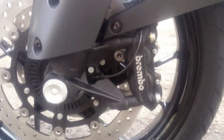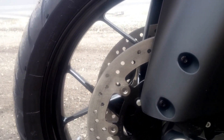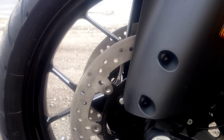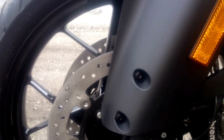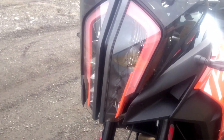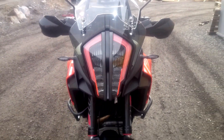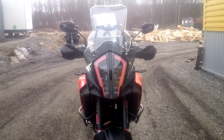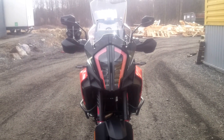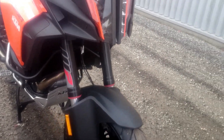It has Brembo brakes with two huge brake rotors. This is the new headlight — looks awesome. And it has WP White Power suspension front and rear.